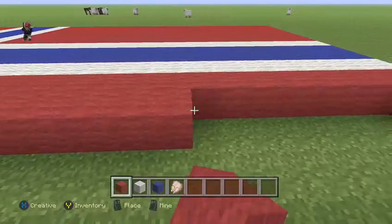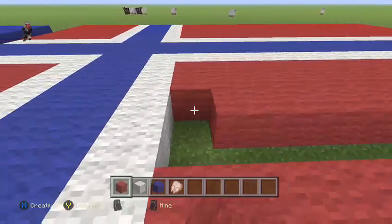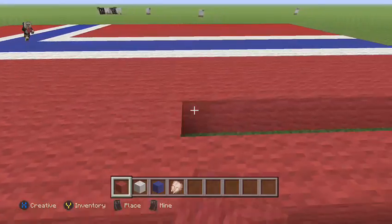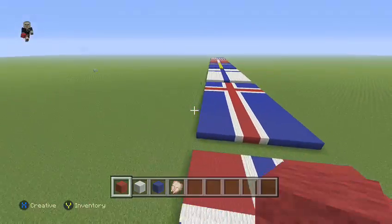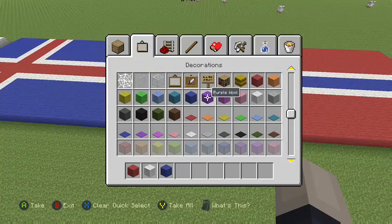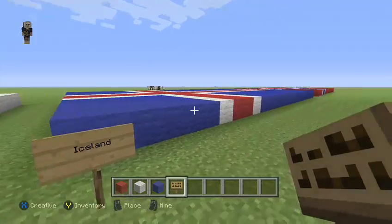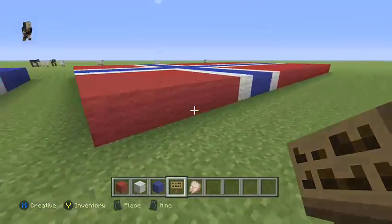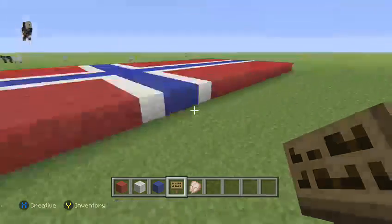I'm not gonna create the boring flags, you know — Japan's kind of boring, it's just a big red dot. The Maldives is pretty boring as well. Oh, I've got raw chicken, let's just throw that out. I actually need a sign because I've now put signs for every flag so you can tell what they are. Let me quickly put this in — Norway.